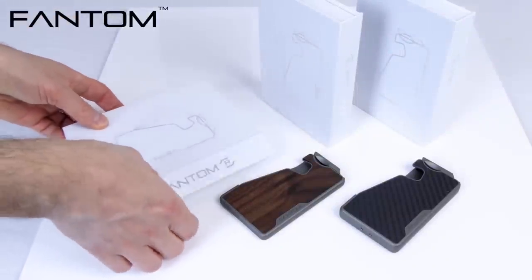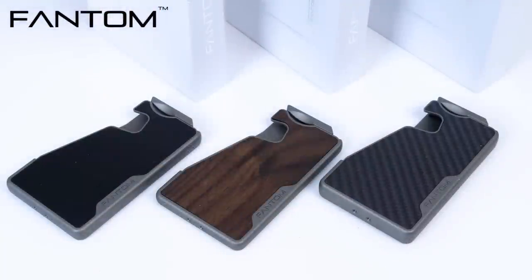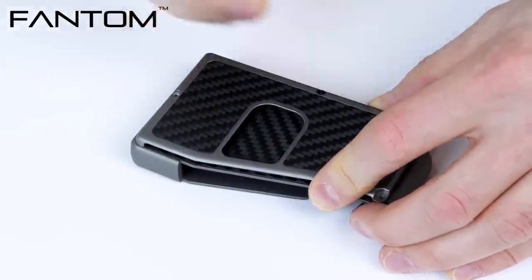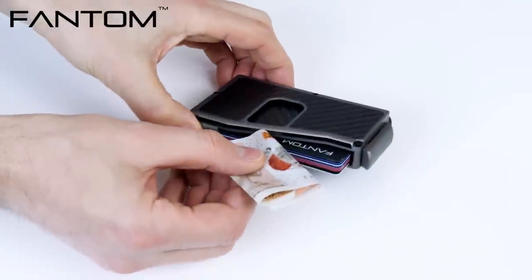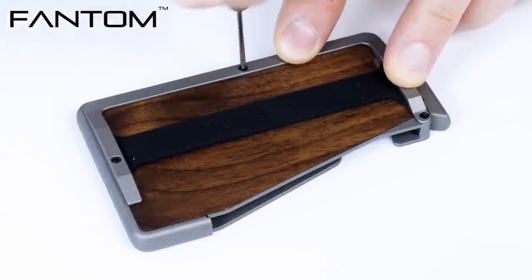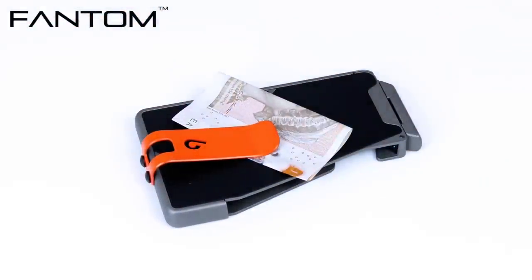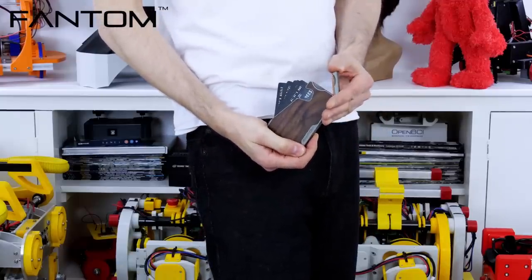Now it's time for a quick ad from the video's sponsor which is Phantom Wallet. Phantom Wallet is available in a number of sizes and finishes, with two lineups: Phantom R and Phantom S. Phantom Wallets include a special mechanism that fans out your cards for easy access. There are lots of accessories for customisation available which attach to Phantom Wallets such as a coin holder, money clip, key holder, a multi-purpose silicon band, ID holder and tracker. Phantom Wallets are very stylish and compact so they reduce pocket bulge considerably. Check out Phantom Wallet at the link below in the video's description box and use my coupon code BRUTON for 10% off.